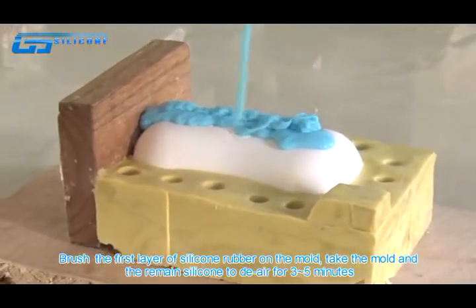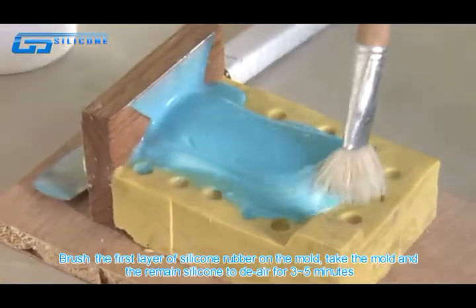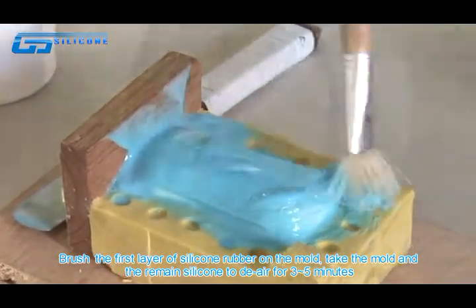Brush the first layer of silicone rubber on the mold, then hold the mold and allow it to remain thickened in the air for 3–5 minutes.